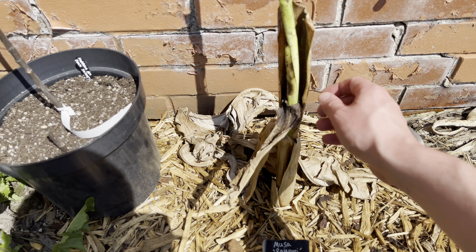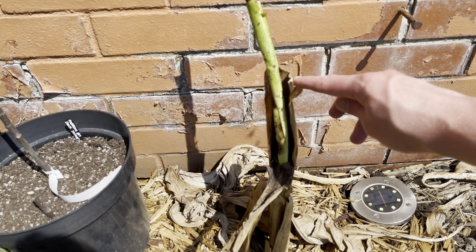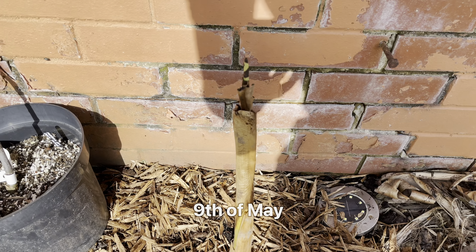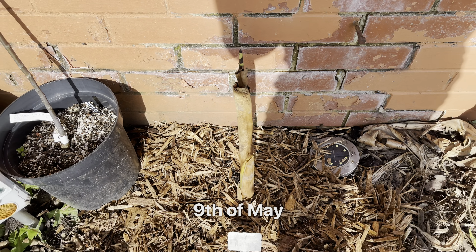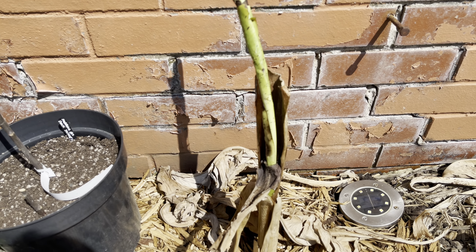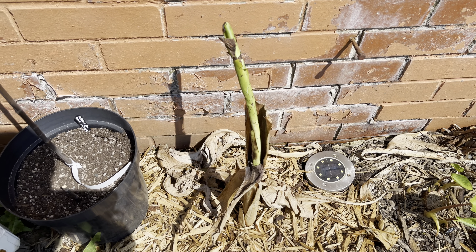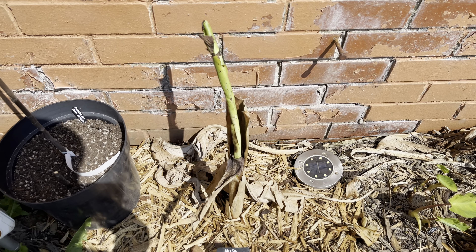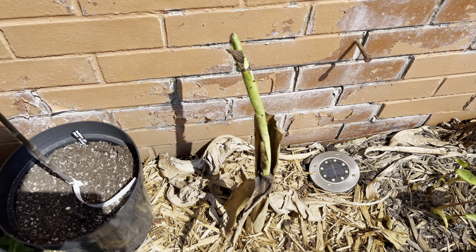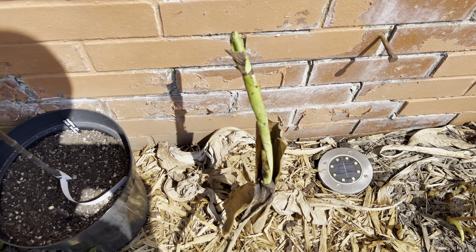Now this one has suffered a little bit of pseudostem dieback — it was probably up to about here. This new leaf is coming out a little bit lower now, but I'm not too worried about that. Hopefully once it opens up it'll start growing a lot faster, as we're having quite good weather at the minute. Of course that can always change here. Hopefully it'll do quite well this summer, and I'll probably end up overwintering it indoors again next year, because I don't want to risk these rarer types of bananas.